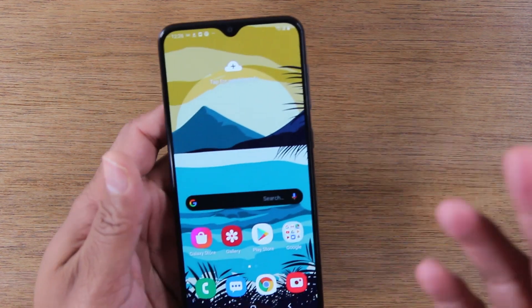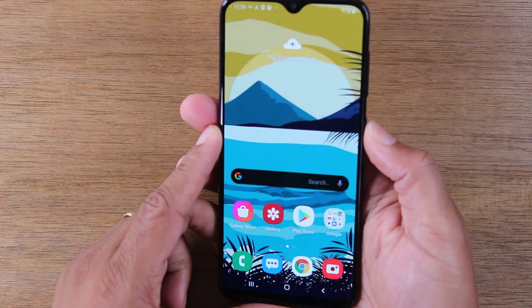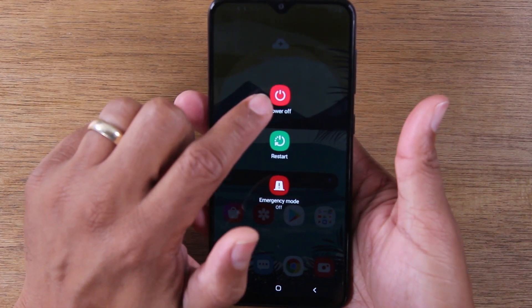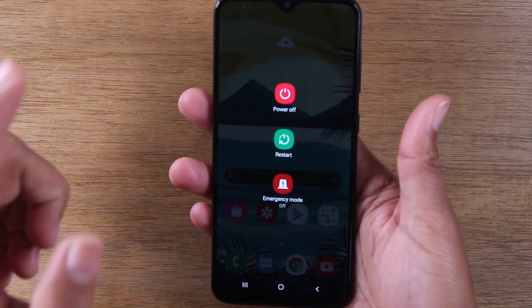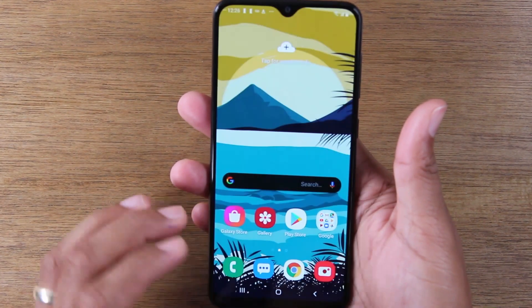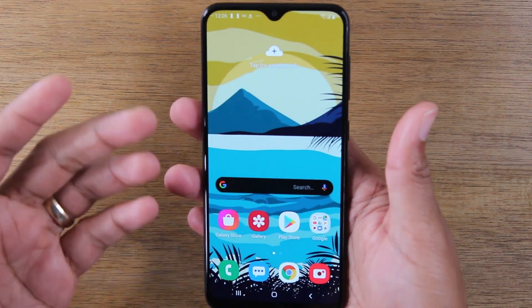The normal way to reset the phone is simply holding down the power button for about one second. It'll bring up this menu and you can hit power to turn it off or restart to restart the phone. But sometimes your screen is unresponsive, and if the screen is not working, then you can't tap that button to reset it.